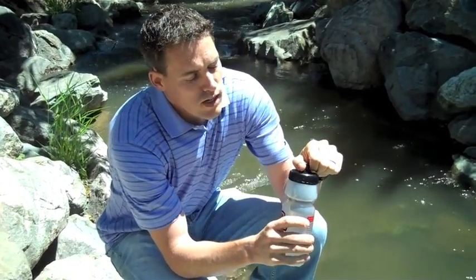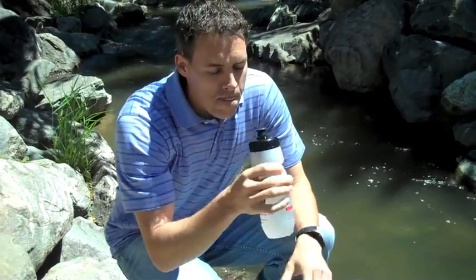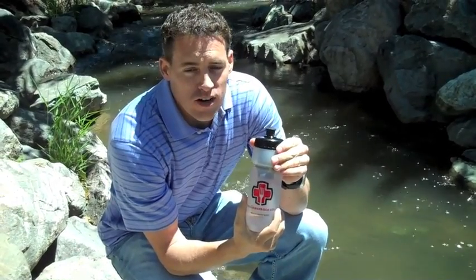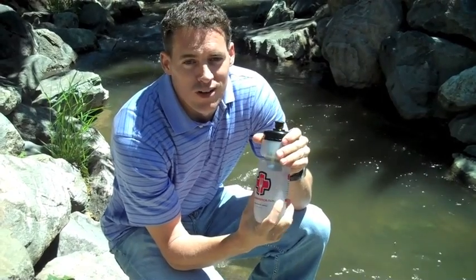This is all you have to do — open up the top, and that's it. You've got clean water. Now this little filter comes standard with all of our kits: our Emergency Plus kit, as well as our Essentials kit. So get on our website today at www.foodinsurance.com and pick yourself up one. Thanks.